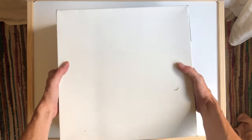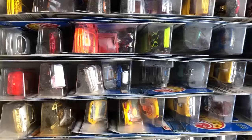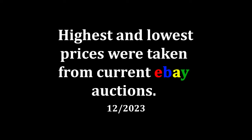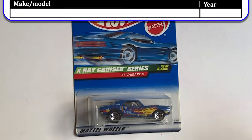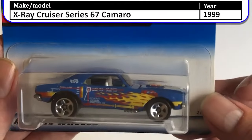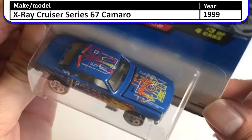All right, so last time we were working on the cake box and we're going to resume there and see what's in the other half of that case. The first car we have up is the X-Ray Cruiser Series number three or four — this is the 1967 Camaro. I really like the graphics on this car.